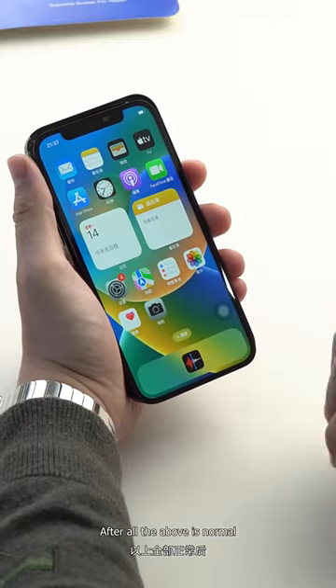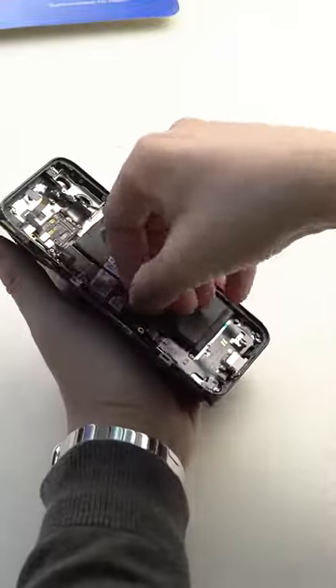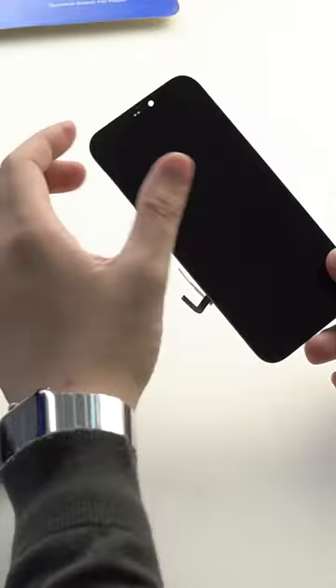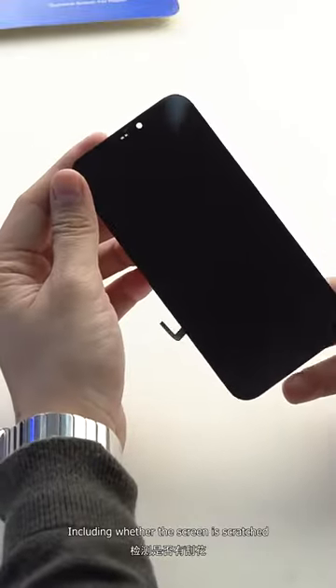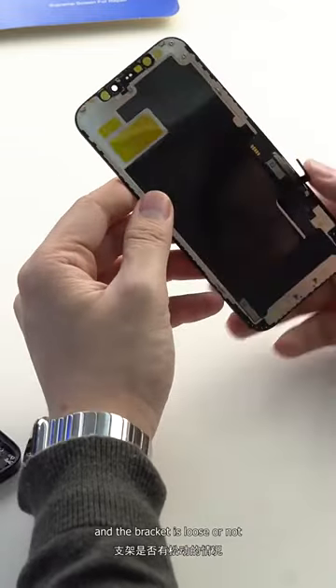After all the above is normal, we will check the appearance of the screen in detail, including whether the screen is scratched, has dust, and whether the bracket is loose or not.